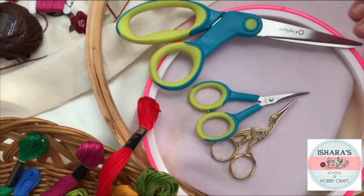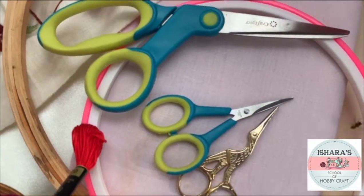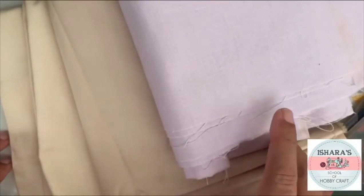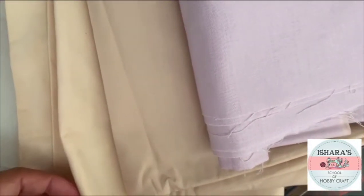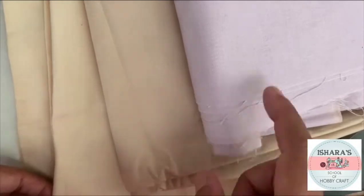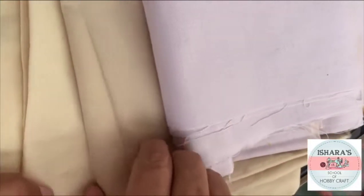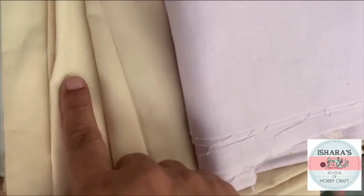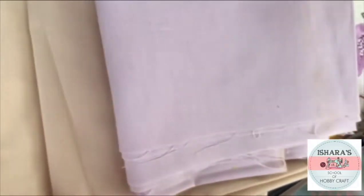For the fabric, we will be using all linen. Linen is the most suitable fabric for embroidery. When selecting fabric, you have to choose linen. For colors, I have white, cream, and light purple here — make sure to go for a good background color.